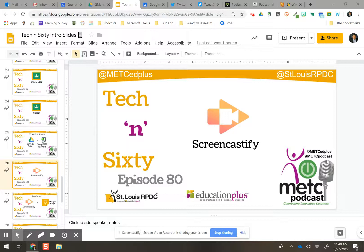I use Screencastify for all of these Tekken 60s. It is a wonderful product — I love using it. It's so easy to use, and it saves automatically to my Google Drive. How awesome is that?